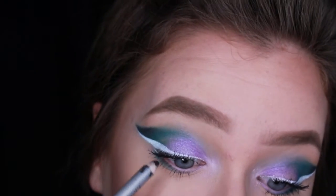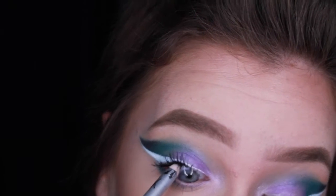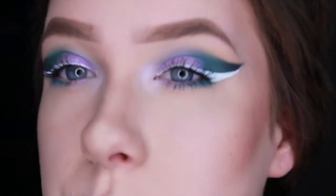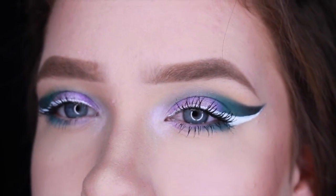For liner I'm just going to tight line with a black. Alright, that's it for the eyes — this is the finished eye look.